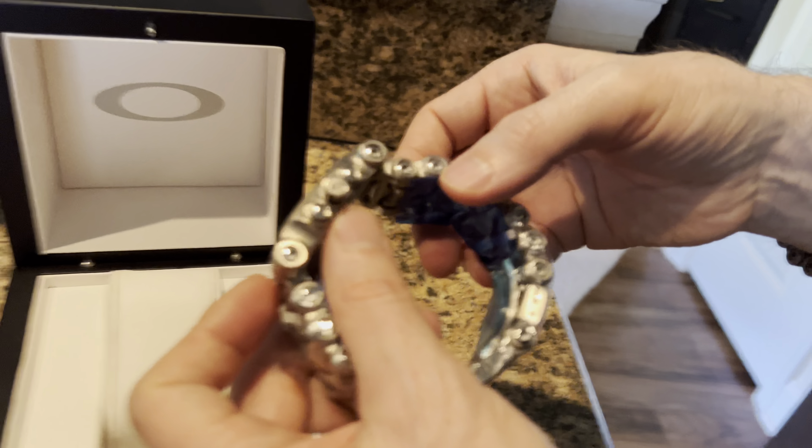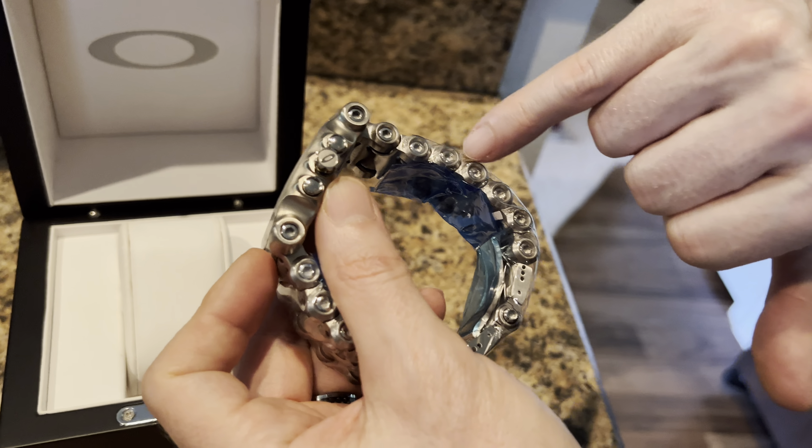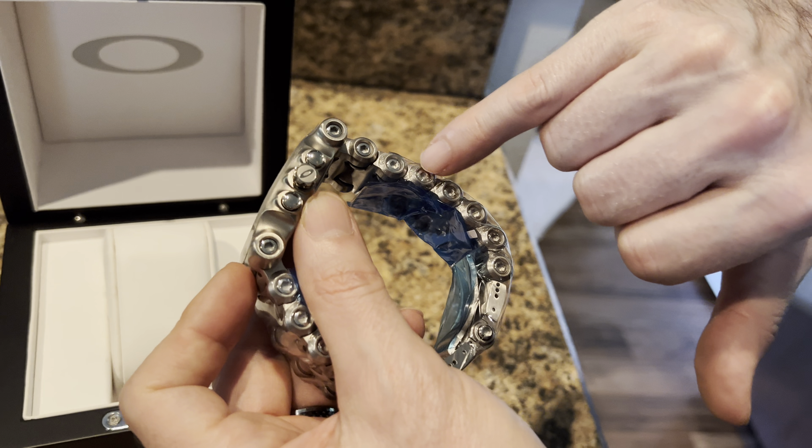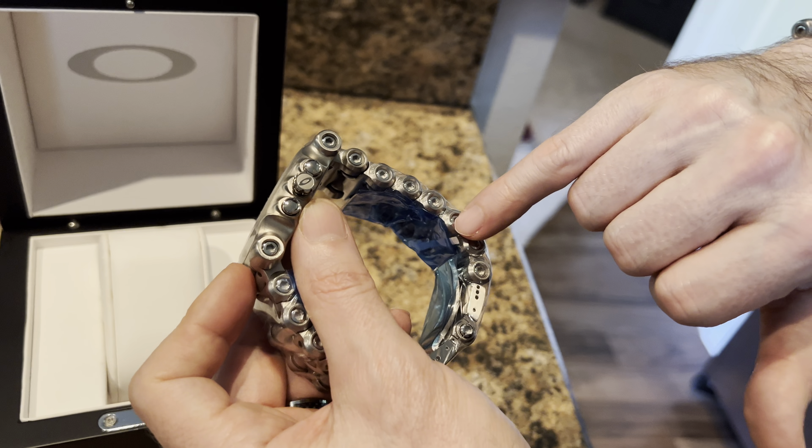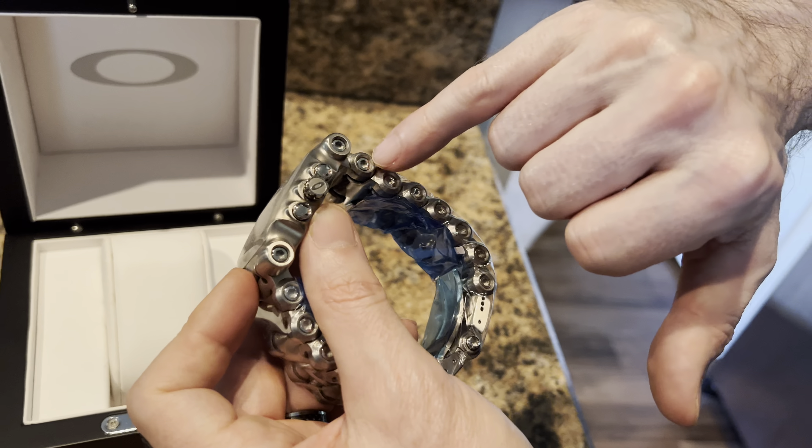One thing most of you will be familiar with is the links — you can replace these if you want, or remove links to size the watch. They have little hexagons so you can use a hex wrench to do that, which is pretty cool. It's pretty easy to change the band or remove links to size it to your wrist.